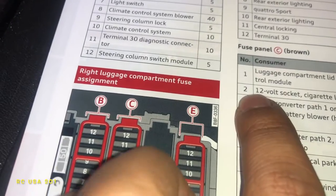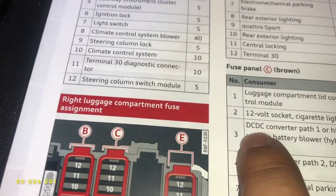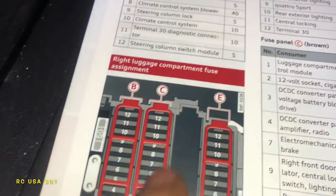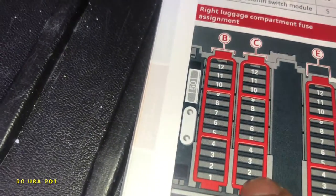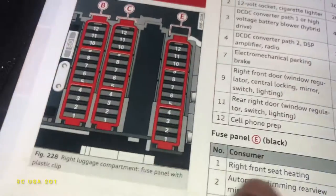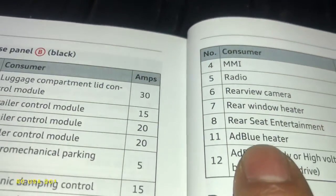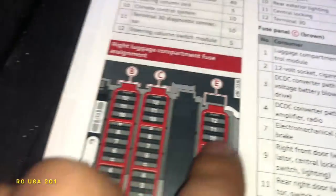We're gonna mainly focus on section C and fuse number two. The bottom one up from right there. And it goes the same thing for section E right here — the radio fuse, rear view camera, windows, power seat — all is there. For E, start from the bottom up.